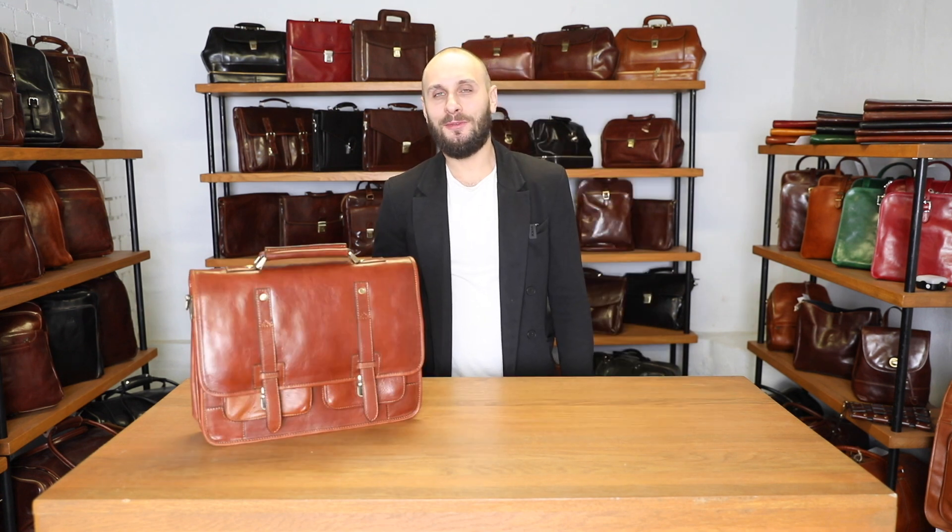Thank you so much for watching the video about the Midsummer Night Dream satchel bag that can also be turned into a backpack. Please let me know if you have any more questions about the product or if you would like me to review any other bag.